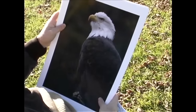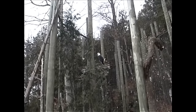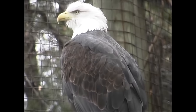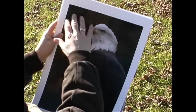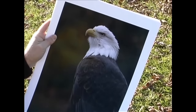This photograph of the bald eagle was probably the most difficult to photograph. The enclosure in which the bald eagle was located just didn't give very good opportunities for trying to avoid the wire mesh. And if you look very closely at this shot, you can just see a texture to it that's the result of just slightly seeing the wire mesh.